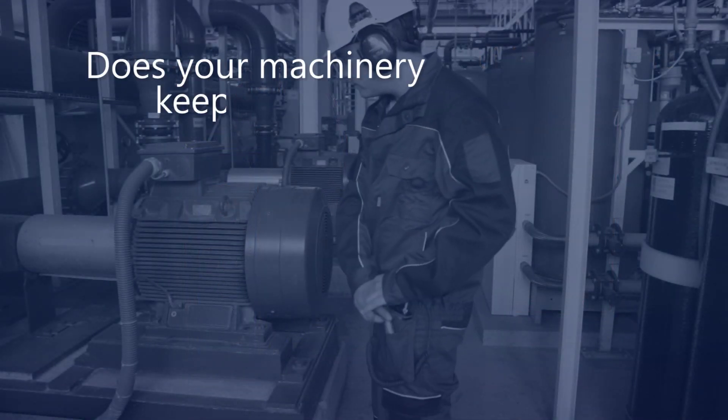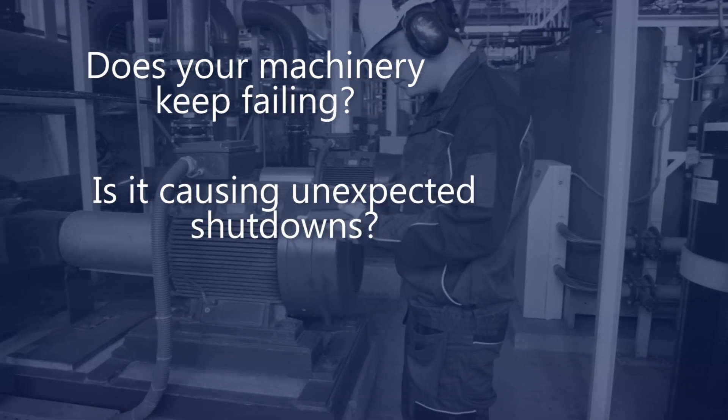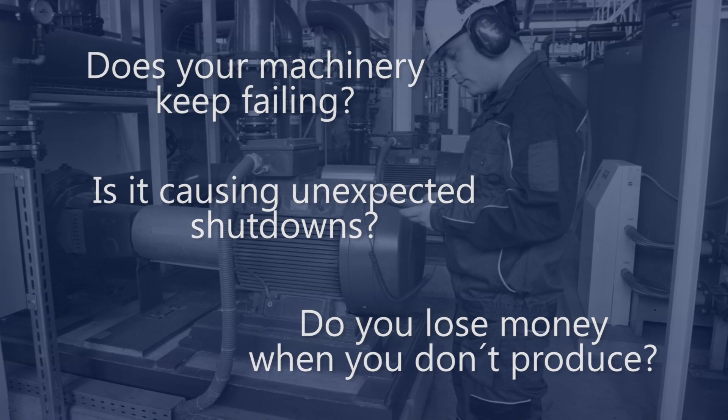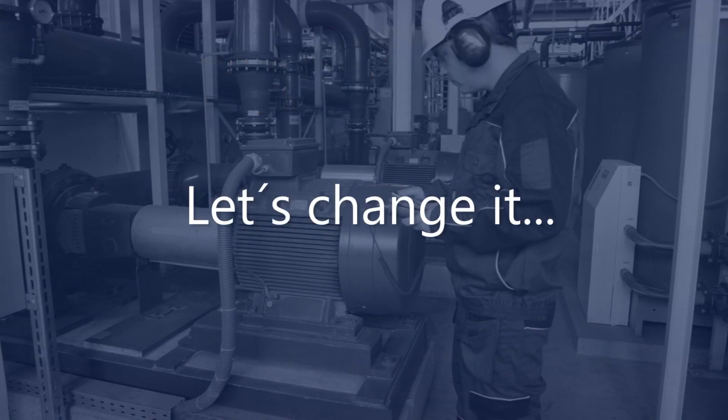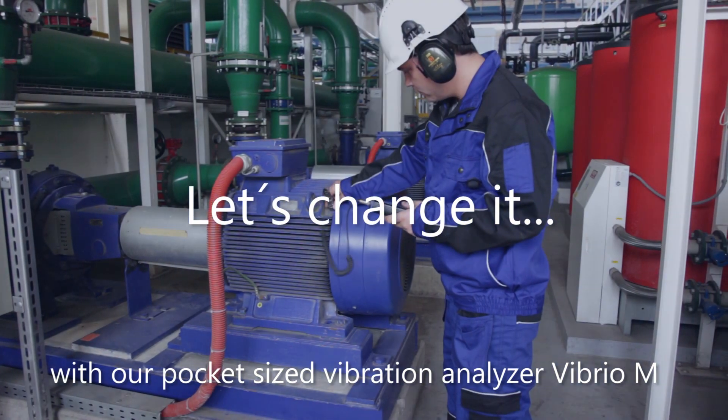Does your machinery keep failing? Is it causing unexpected shutdowns? Do you lose money when you don't produce? Let's change it with a pocket-sized vibration analyzer, Vibrio M.